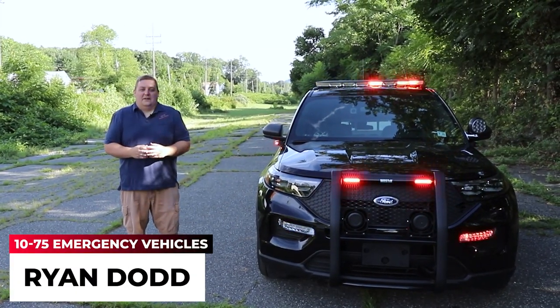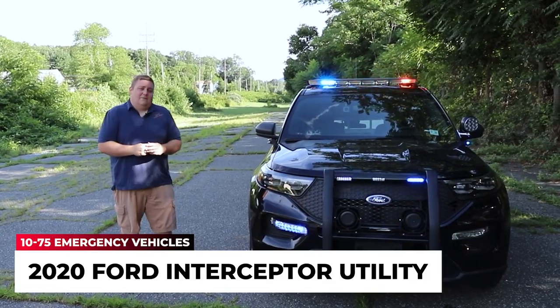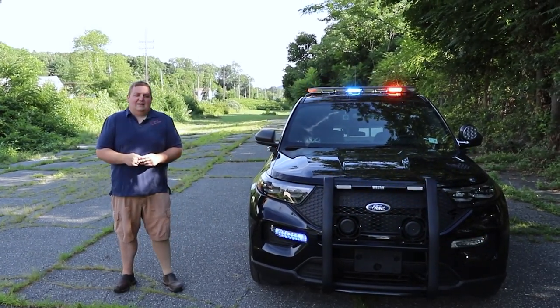How are you doing? It's Ryan with 1075 Emergency Vehicles. Come check out this week's build video where we go over this 2020 Ford Interceptor Utility for the Hackensack Police Department.